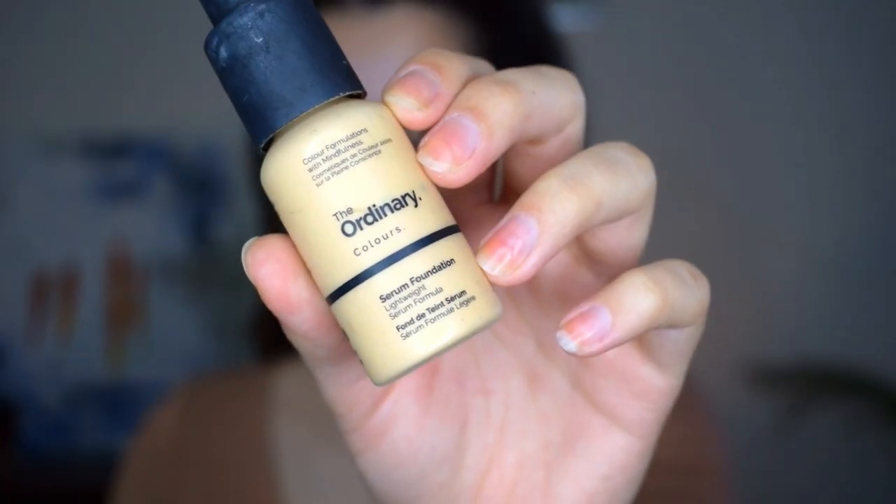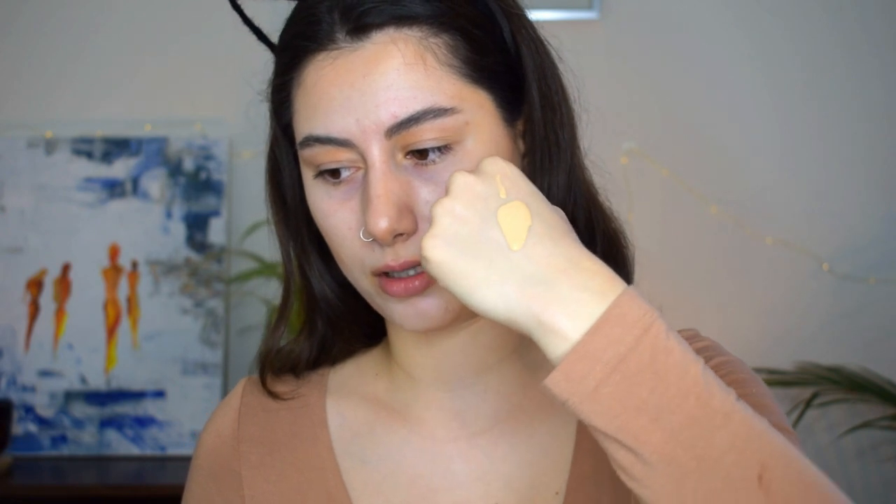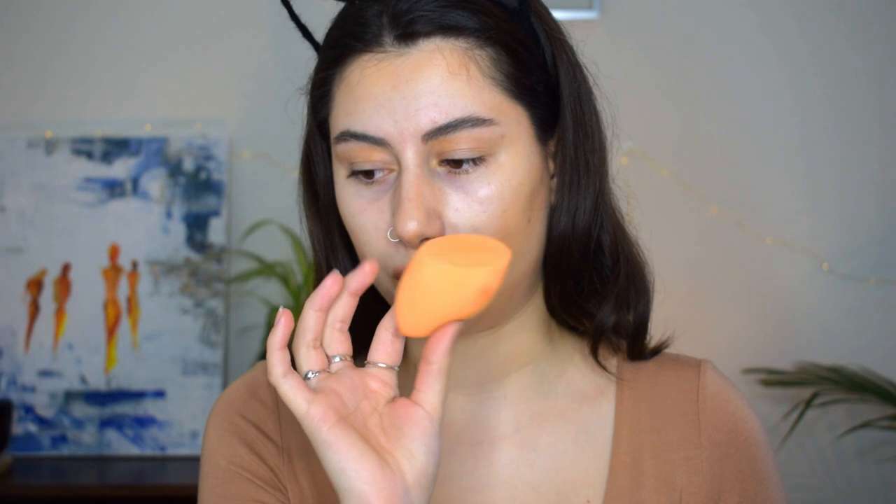I'm going to apply a little bit more on the cheekbones to enhance them, because we want to look very sculpted. I'm going to use The Ordinary Colors Serum Foundation — as you can see it's very runny — and I'm going to go with a beauty sponge. This is the Real Techniques one. I'm going to grab a little bit and start blending around the contour first.